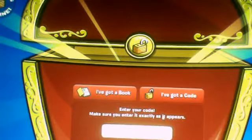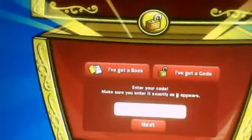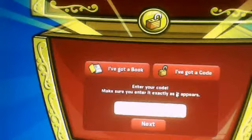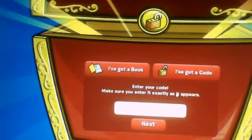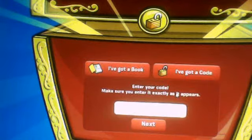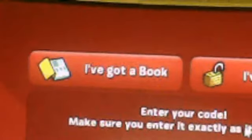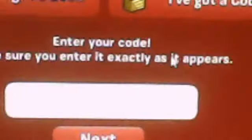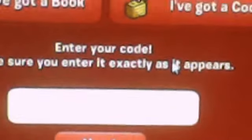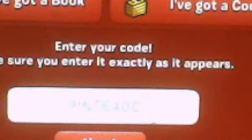Click on enter a code. Then zoom in. I'm going to press it down to the bottom there and type in PINTE400. Click on PINTE400, then click next.